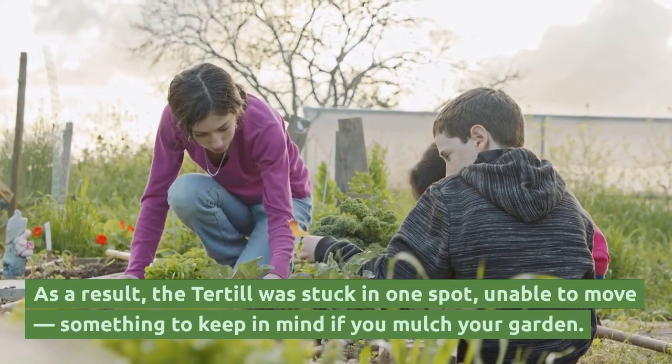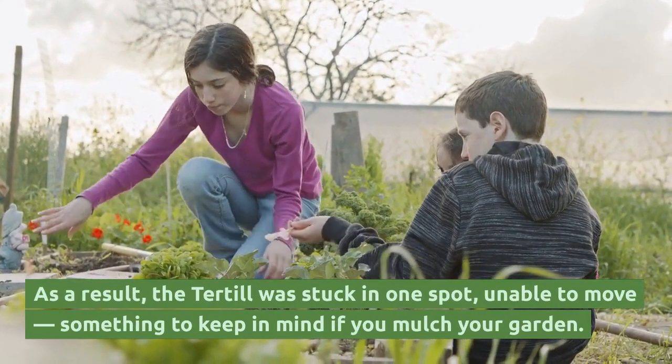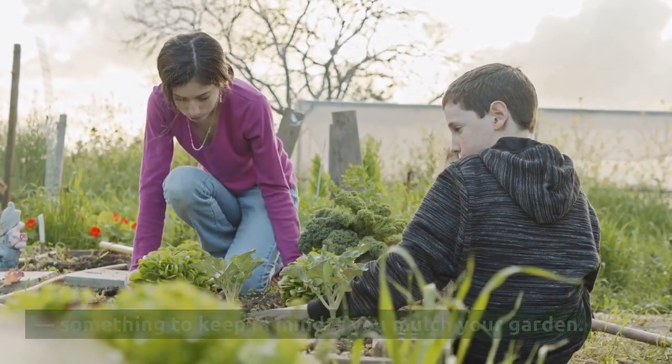As a result, the Tertial was stuck in one spot, unable to move. This is something to keep in mind if you mulch your garden.